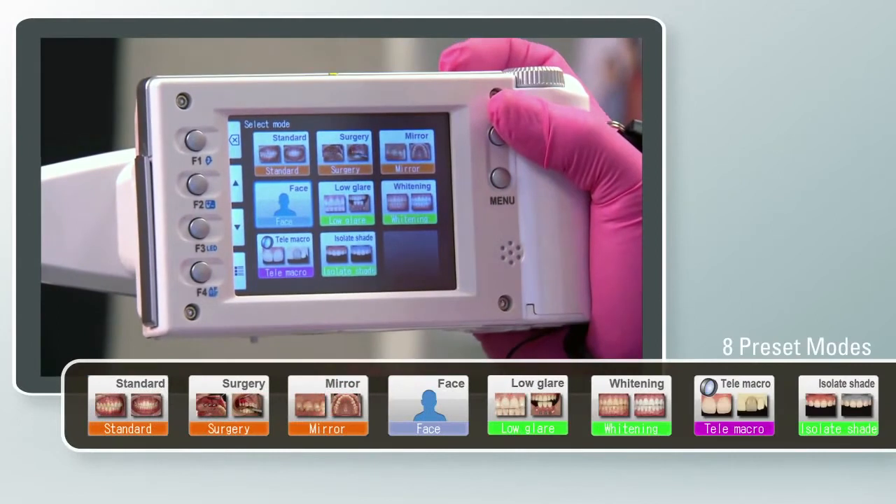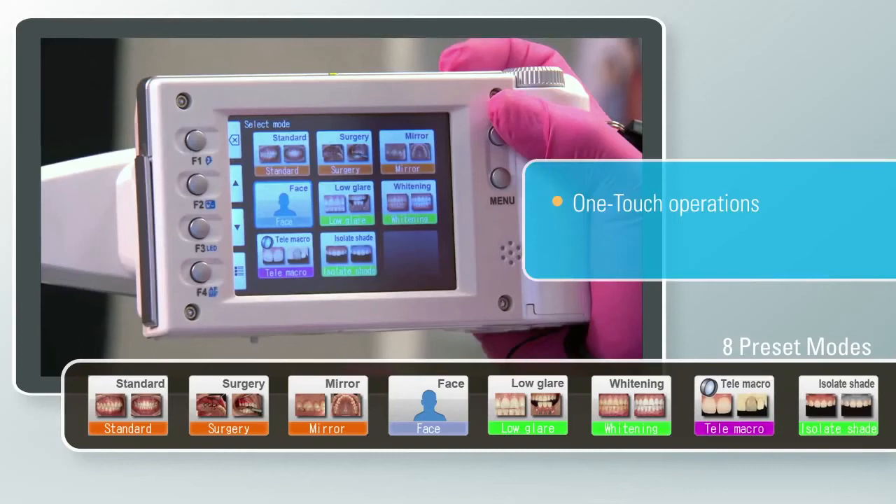The smart and sophisticated iSpecial C2 has eight preset dental shooting modes: Standard, Surgery, Mirror, Face, Low Glare, Whitening, Tele Macro, and Isolate Shade. With one touch, you can quickly switch from mode to mode to achieve high quality, consistent case photos.